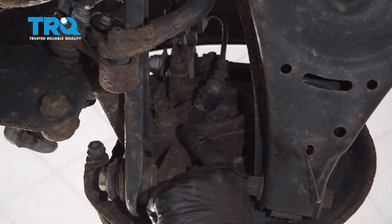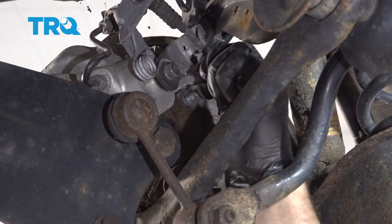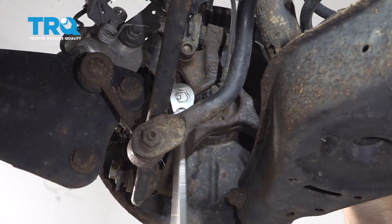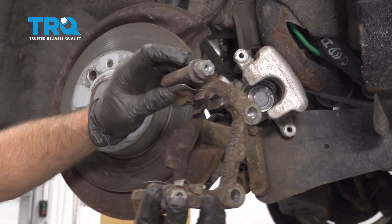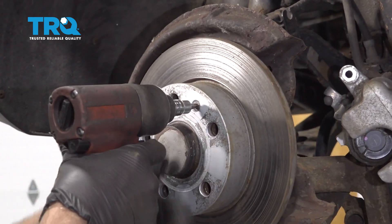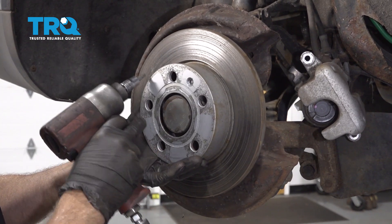Take these two caliper bracket bolts out using an M14 triple square and take those bolts out. Now just slide the bracket right off. Take this screw out using a T30 socket. When you take that out, the rotor should just slide off. If it doesn't, you can use a hammer and just tap on those areas.